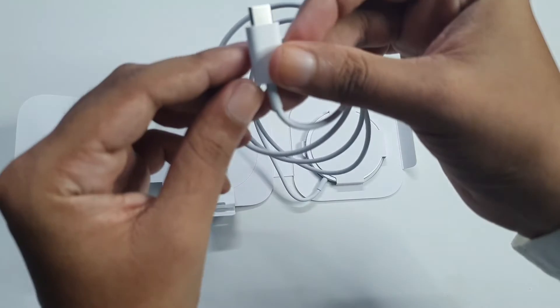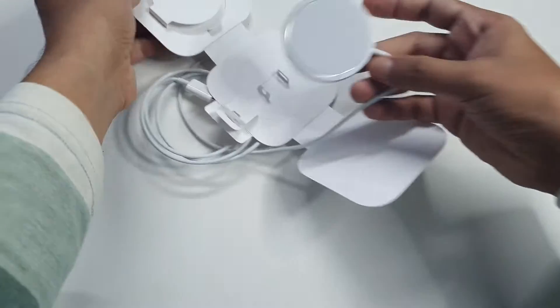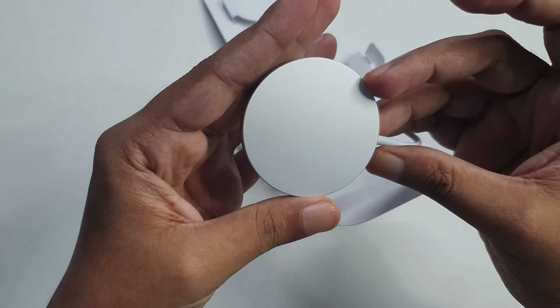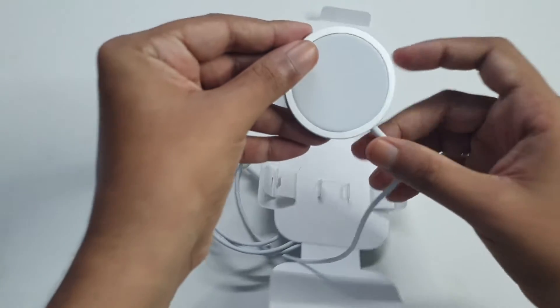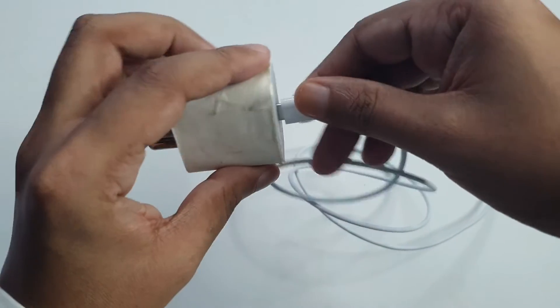Now you will get the USB-C type cable. It is cute. The light yellow color — we will see this.